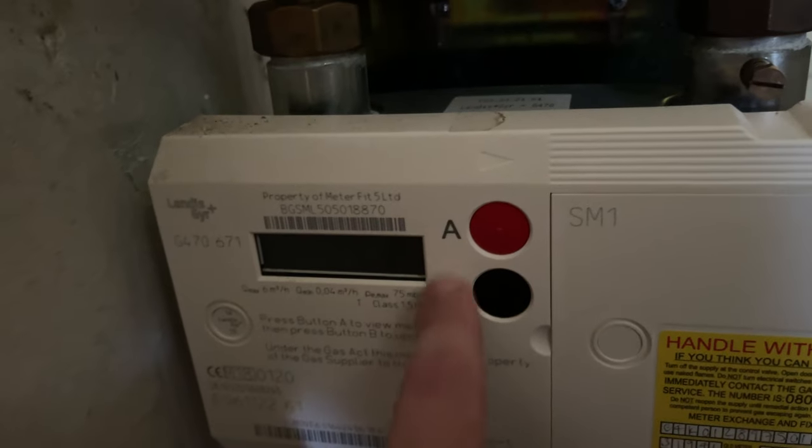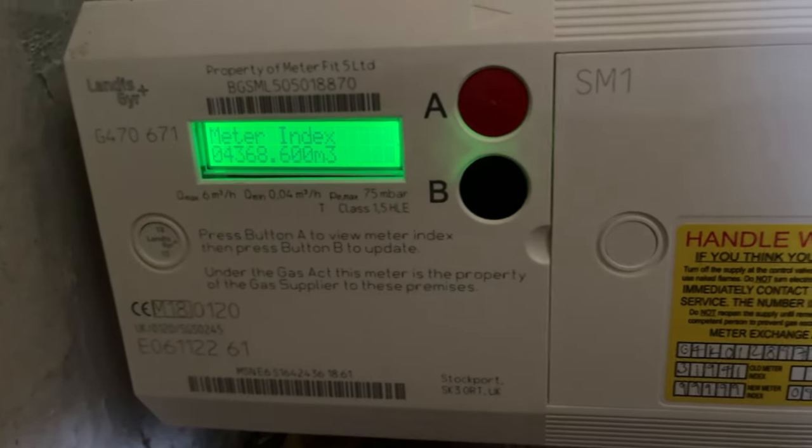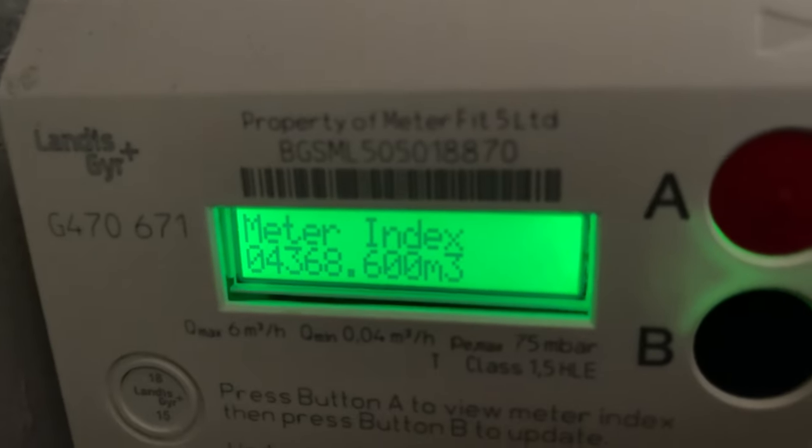You have these two buttons here — the A and B. What we're going to do is press the A button, which is the red one. It will come up with all these hashes and then the meter reading will come up.